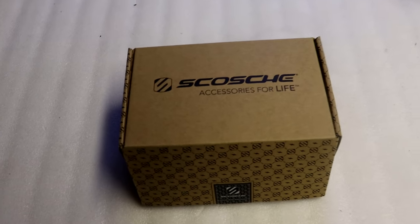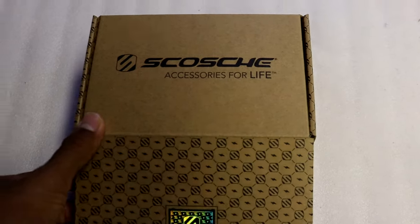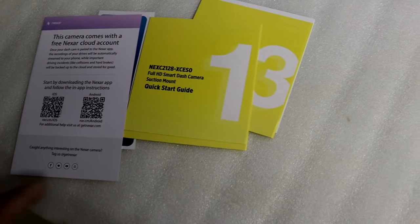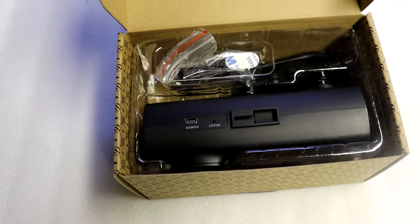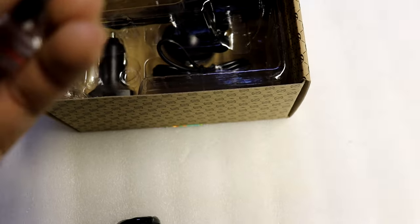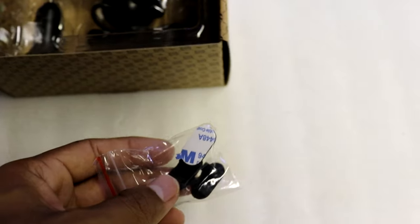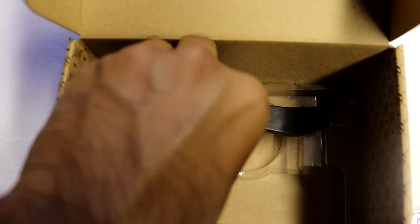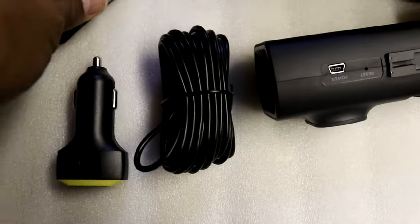Starting off, let's take a look at what comes in the box. It'll come with a few cards with information on the dash cam. Here are all the parts: the main unit with the camera, some little clips to hold the wires you run inside the car, a suction mount, a power cord, a power source, and a little pry tool for tucking wires behind interior pieces.